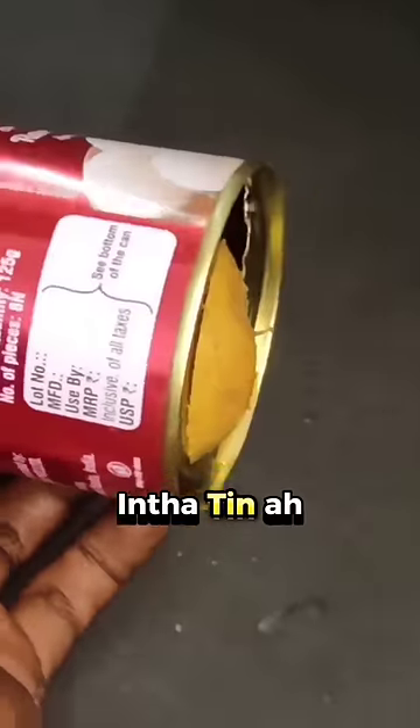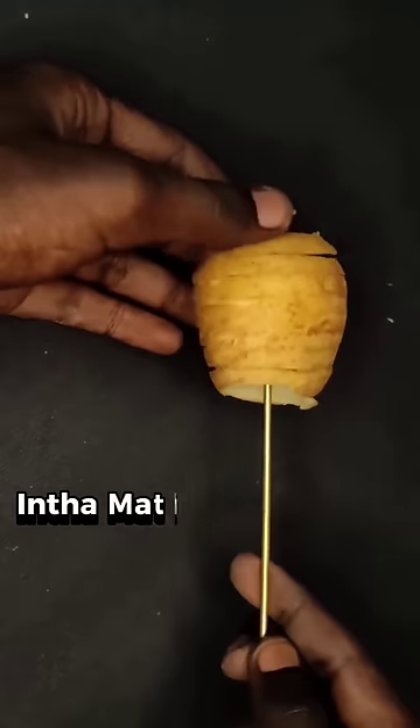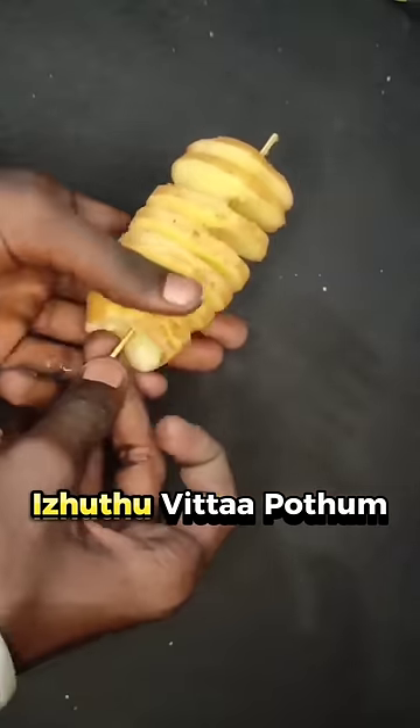Remove the potato and remove the handle. We can cut the potato. We can cut the spiral pot.